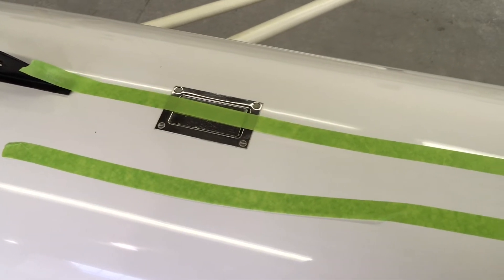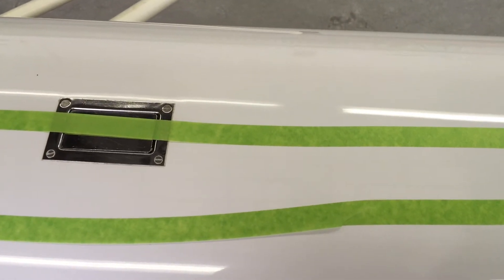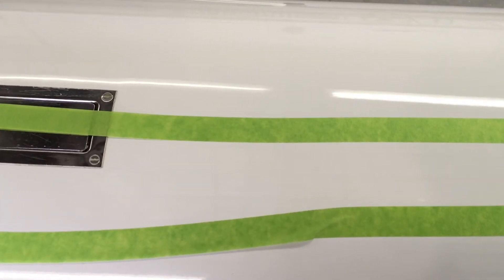I'm going to go in close with the camera, though I'm not sure how well it will show up. Right there center screen you can see it — I can even see it from here. You can see the crack right there between the tape, and it continues up through the tape. You may need to watch this video in HD for it to really show up.